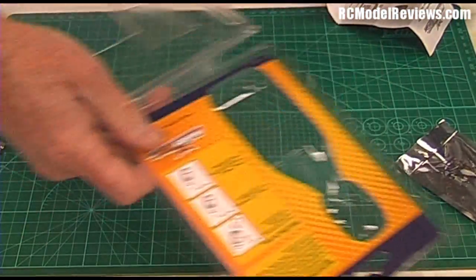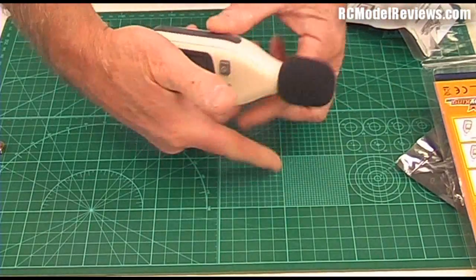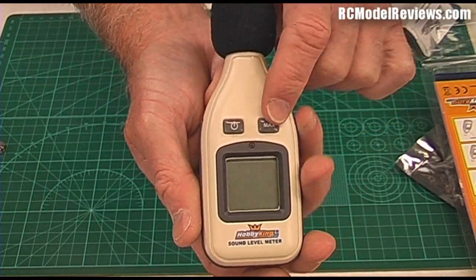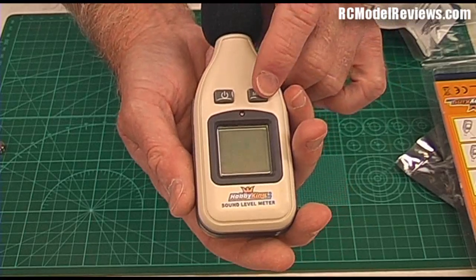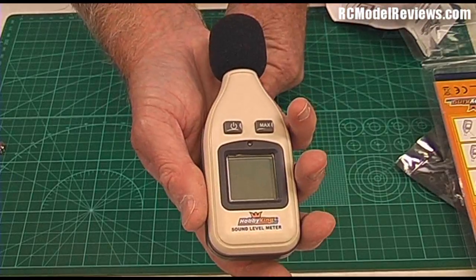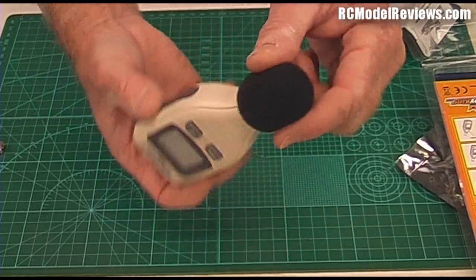I've already installed the battery because I've had a play with it. The unit itself looks fairly straightforward — there are only two buttons: off/on, and this is peak lock. Basically if you press that it will just register the highest reading and show you what the maximum sound level was.